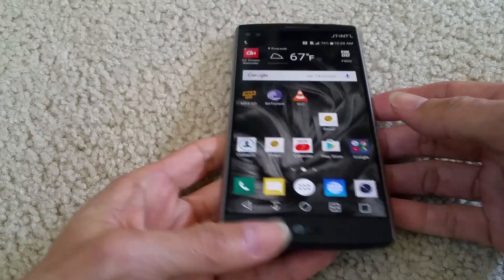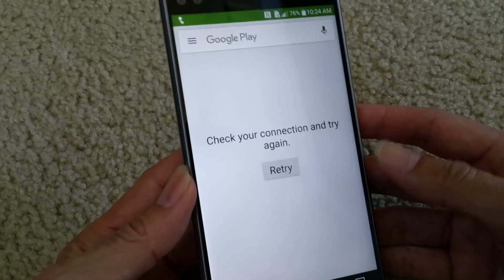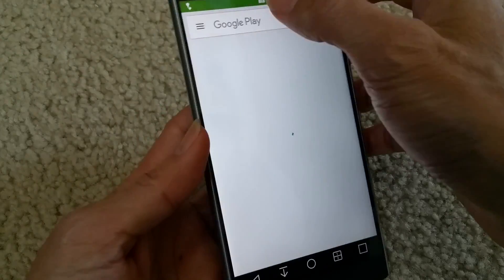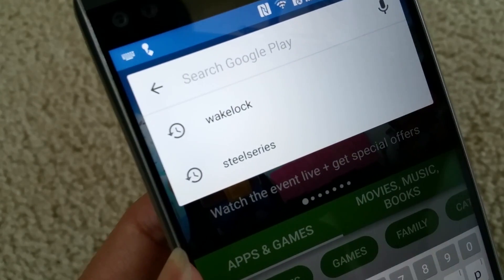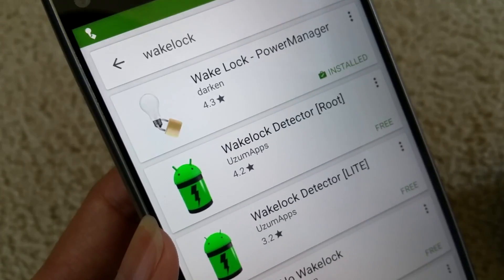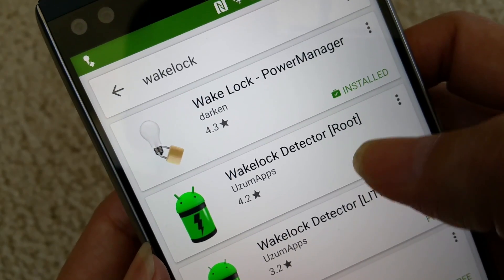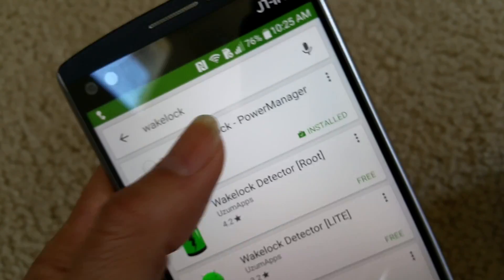You want to go to your Play Store and download an app called Wake Lock — it's called Wake Lock power management. In case your cell phone is rooted, you can download that version, but I like to use this one.